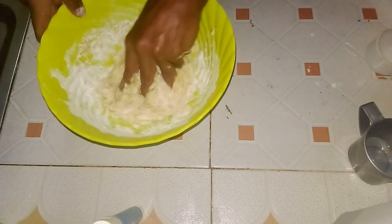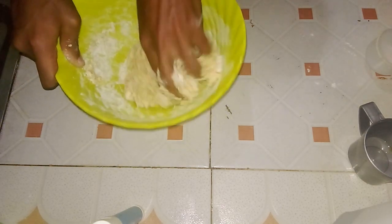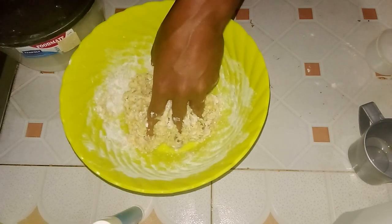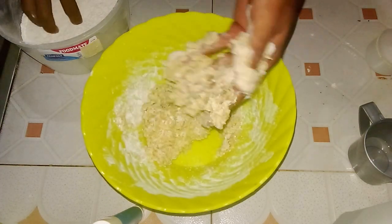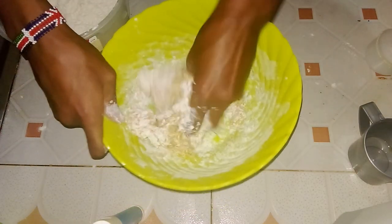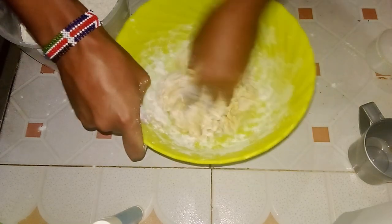For this part, depending on what you prefer, you can use a whisk, fork, or spatula to mix the ingredients together until they are thoroughly combined. Continue stirring until you achieve a smooth, lump-free batter, ensuring that all dry ingredients are fully incorporated into the wet ingredients, resulting in a consistent texture.